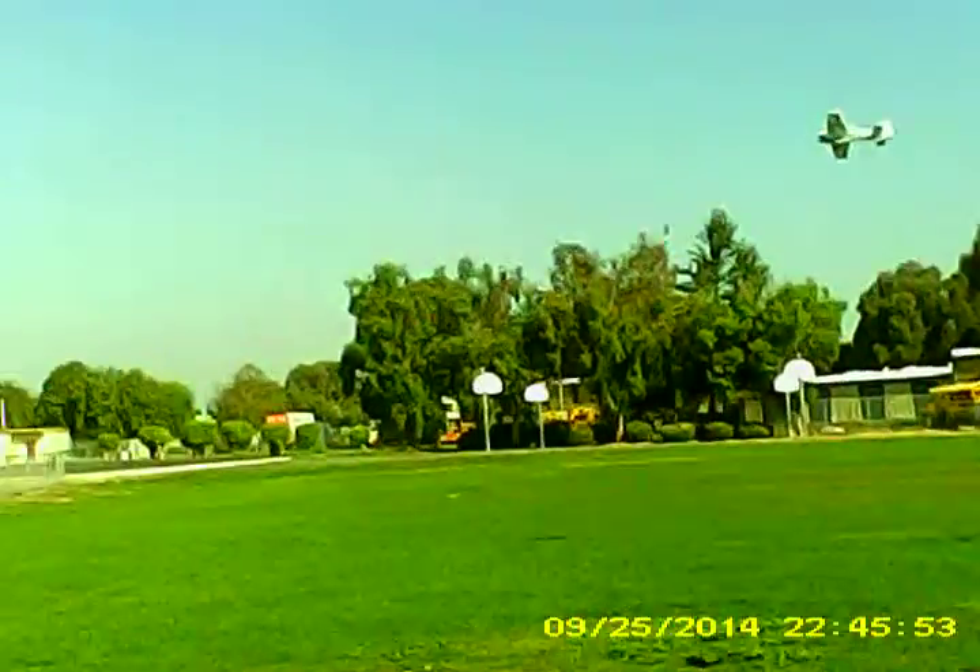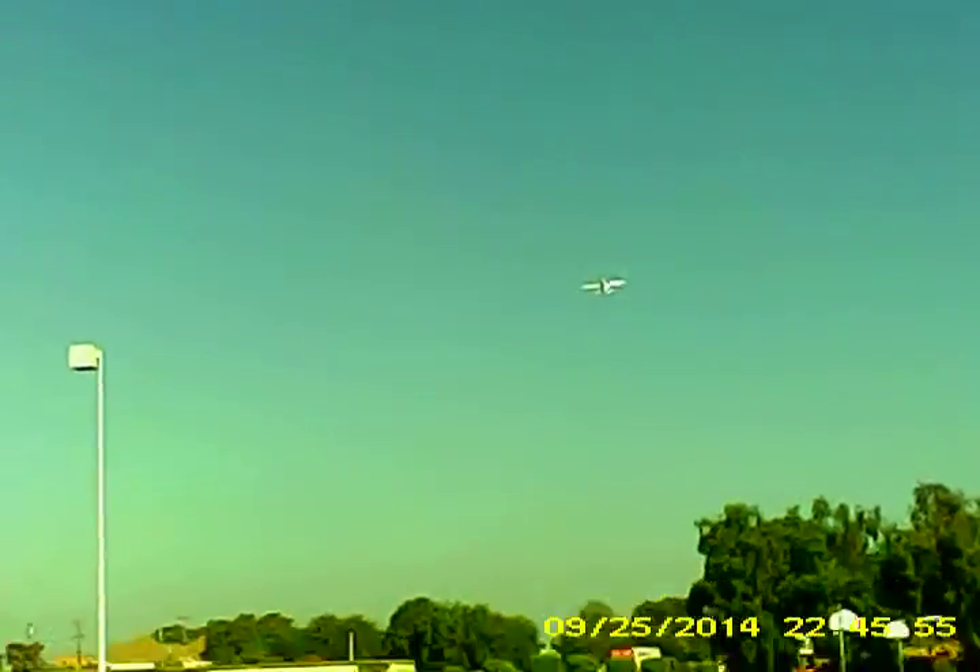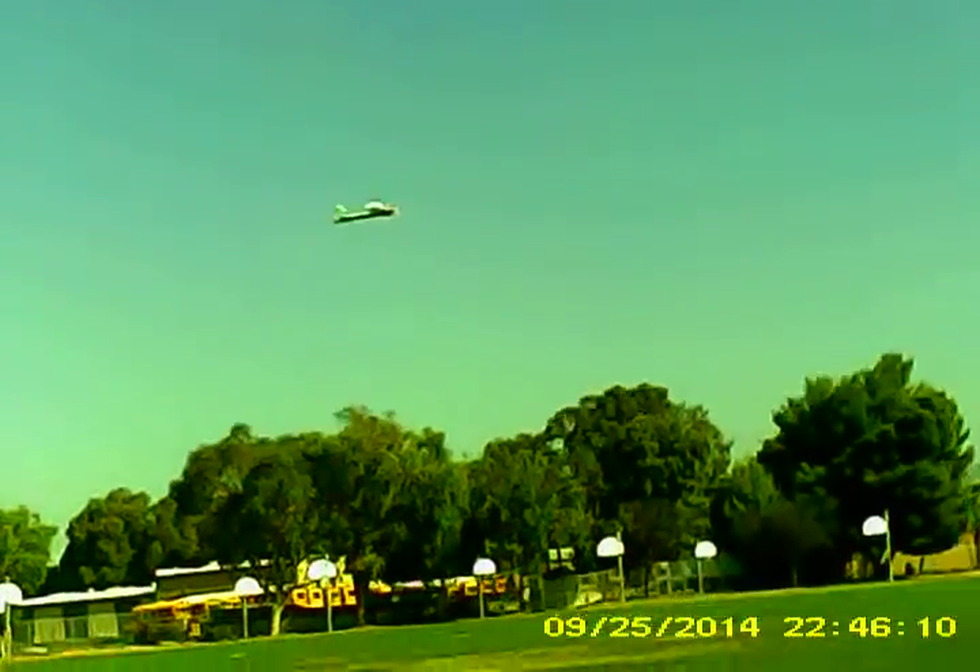Okay, my camera is now on. There you go. Nice square flat turn squares.